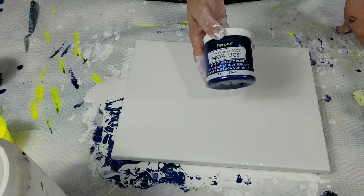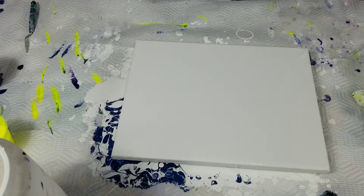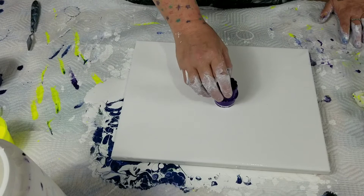For blue, I'm going to use DecoArt's deep sapphire metallic blue. I actually did a bit of painting already but forgot to add in the red, so I'm going to do it again.